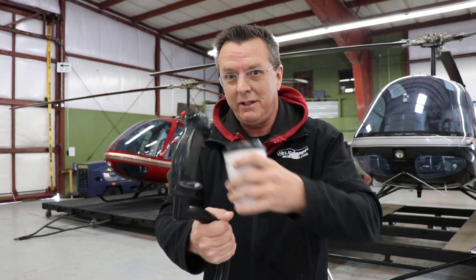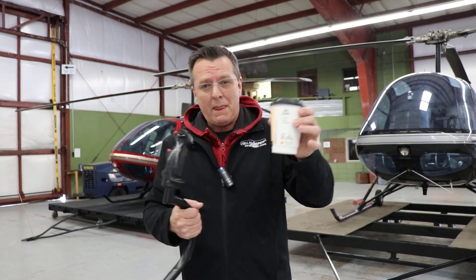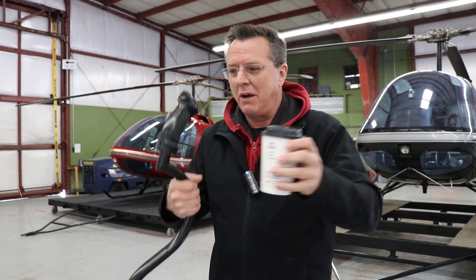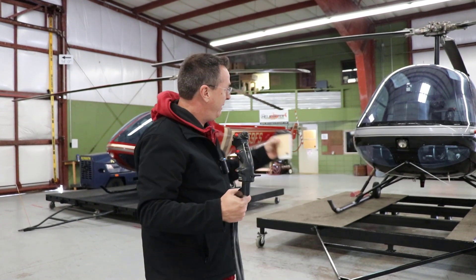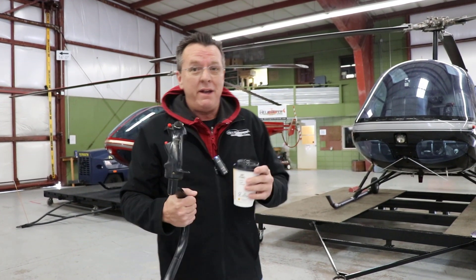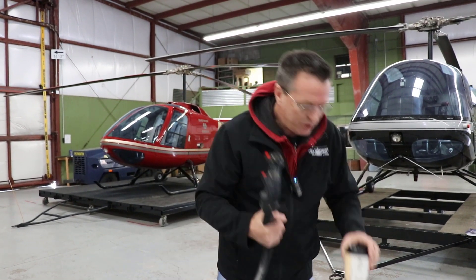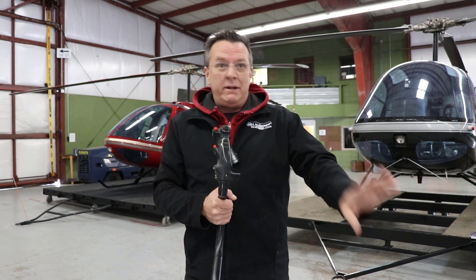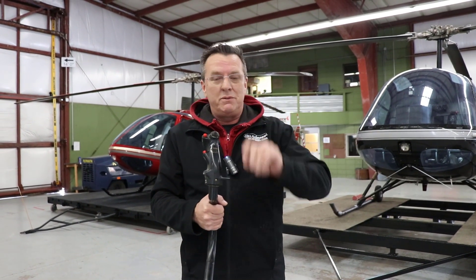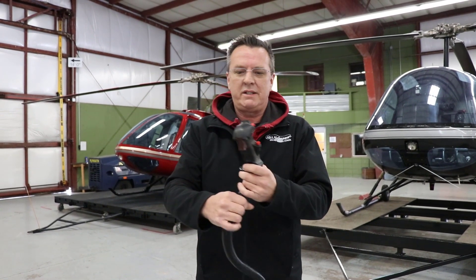Are you struggling with using the cyclic? We're going to talk about the cyclic for just a minute. Coffee with Kennedy today is coming from the airport because I wanted to use the cyclic that we have and highlight the F28F that just came home. We get questions all the time from our members, and we get a lot of questions about the cyclic.